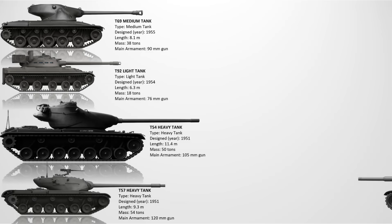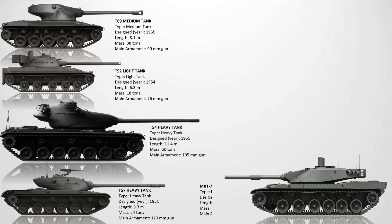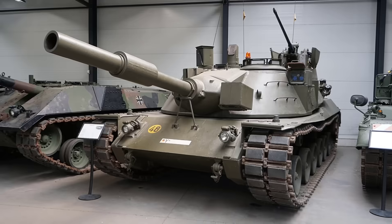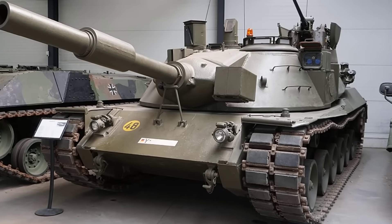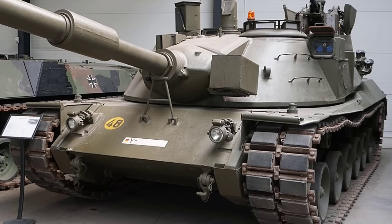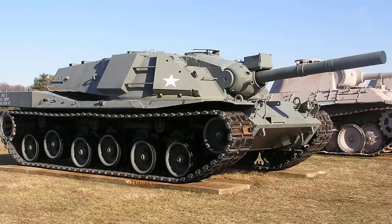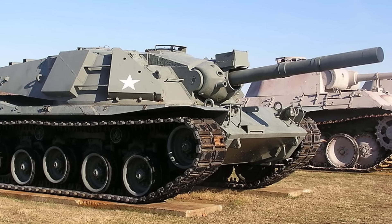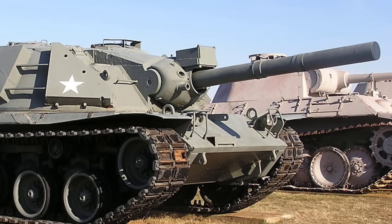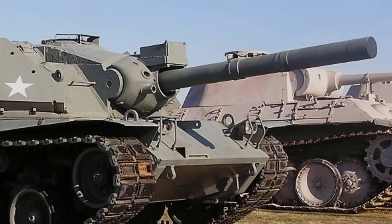The MBT-70. This was an American-West German joint project to develop a new main battle tank during the 1960s. With a 152mm gun-launcher for Shillelagh missiles, it featured hydropneumatic suspension, adjustable ride height, and advanced fire control systems. It quickly ran into massive cost overruns, technical issues, and disagreements between the partners. Weighing around 47 tons, it was incredibly advanced but too complex and expensive for deployment. The program was cancelled in 1971.